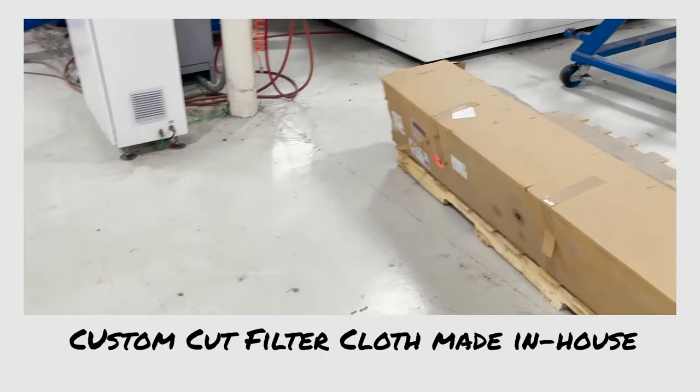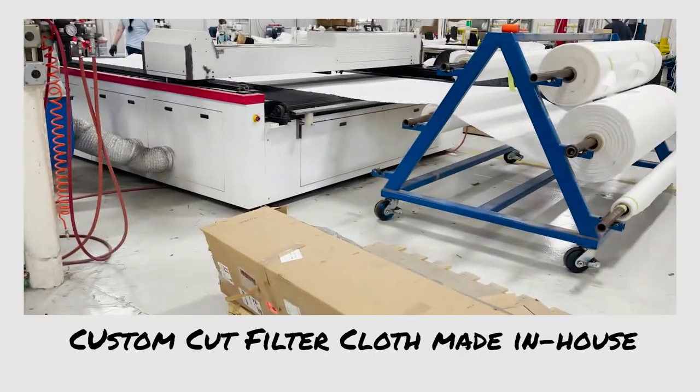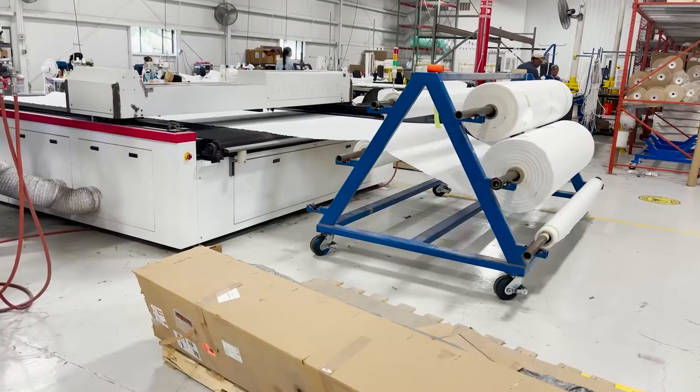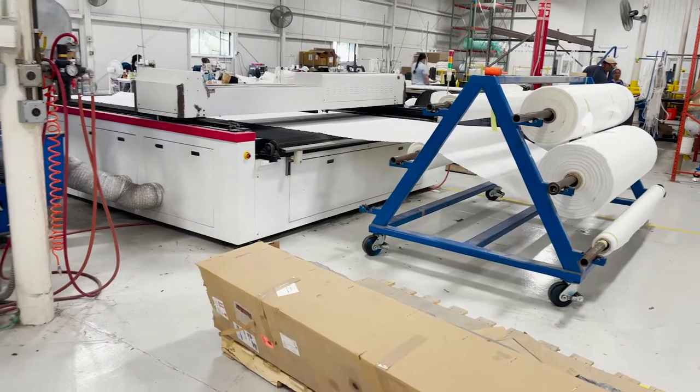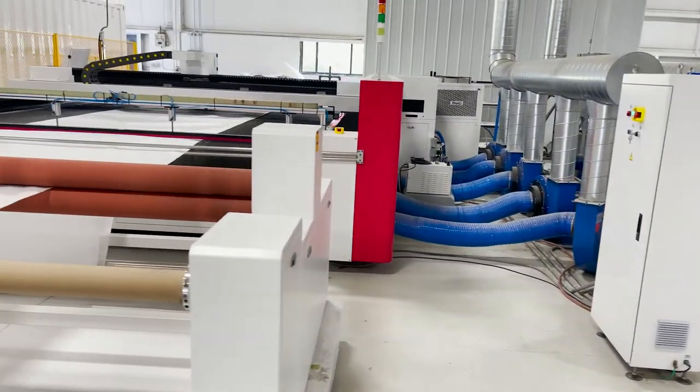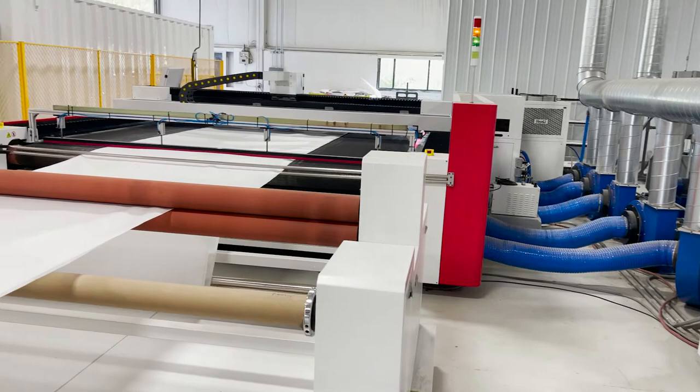We cut most of our own filter cloths. We have two lasers running almost all the time, though we only run one shift. This laser has a three by three-and-a-half meter bed, and we can handle really large cloth on that.